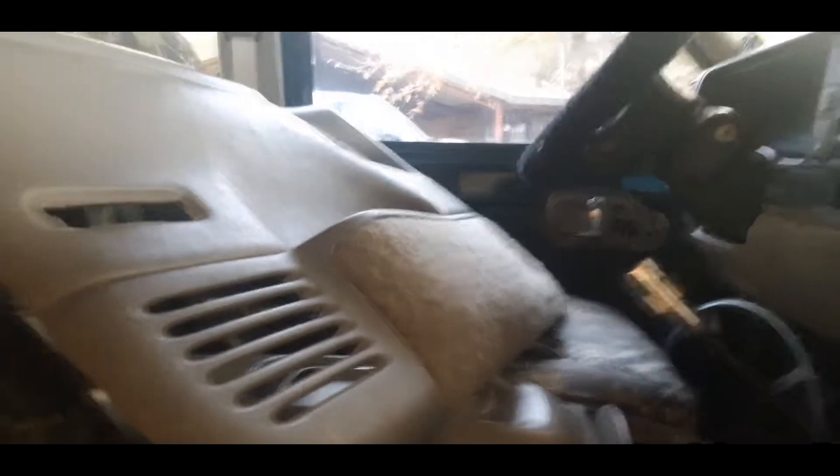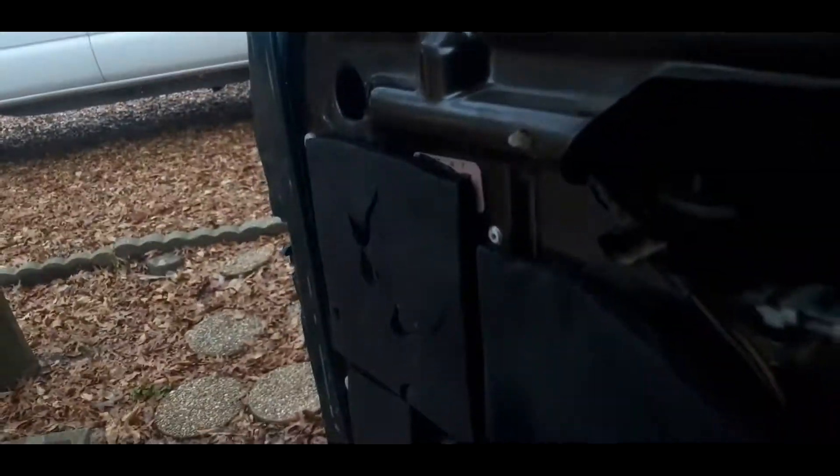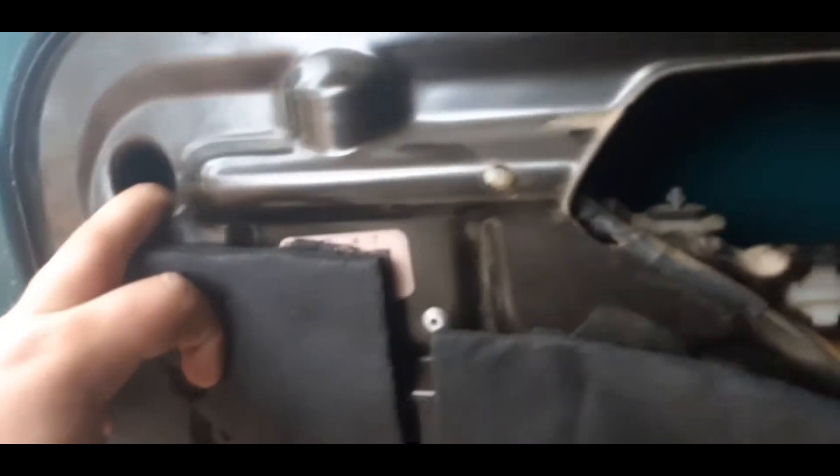My door handle quit working — not the inside, the outside. Just put that back in. And as you can see right there, my ignition cover broke off, so I got to start with a pencil. I've taken the door handle out several times because the clip just got worn out. I had to get another clip. As you all know, these door handles are absolutely atrocious to get out. I hate them.